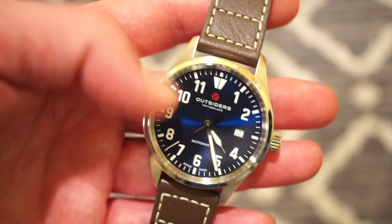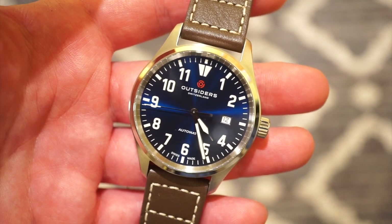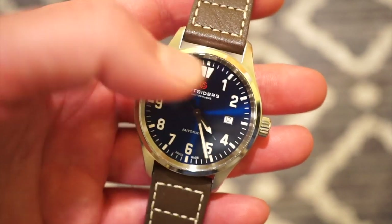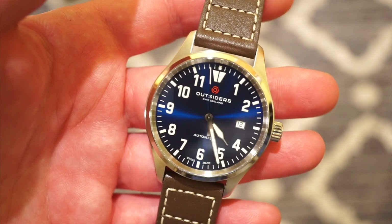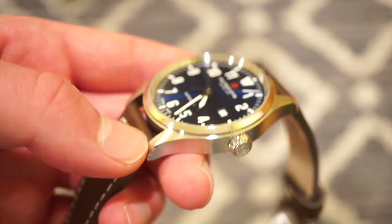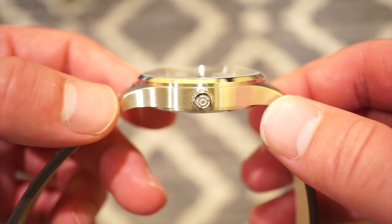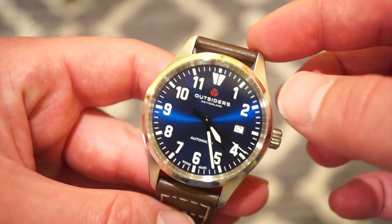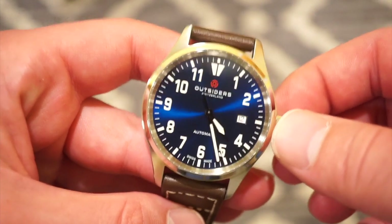It does have a sapphire crystal on the front, and on the back there's a mineral crystal for the exhibition caseback where you can see the beautifully decorated movement. The crown is pull-and-push, and we get BGW9 lume on all the numerals around the dial, the reference triangle at 12, and the hands. Price-wise, we're looking at about $489, which is a really good price for this quality — this is a real Swiss-made watch with a very nice STP 1-11 fully decorated movement.